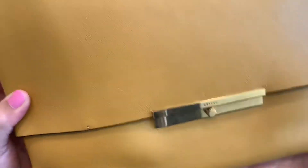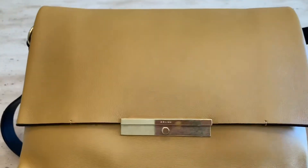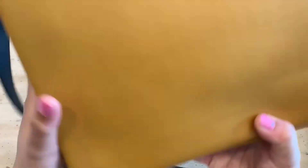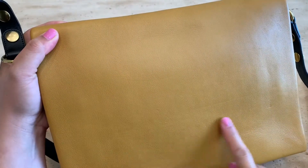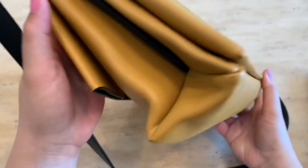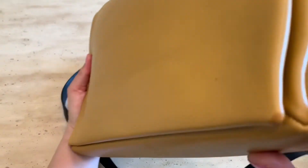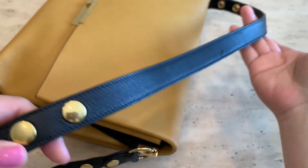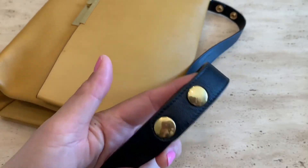There are a lot of scratches on the smooth leather on the front, and even more scratches on the back. However, there are no signs of discoloration yet, and the corners are still smooth. The leather straps are still perfect — not flimsy at all, still in good condition.